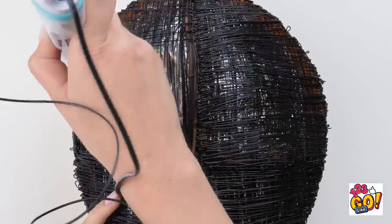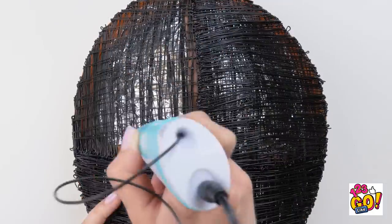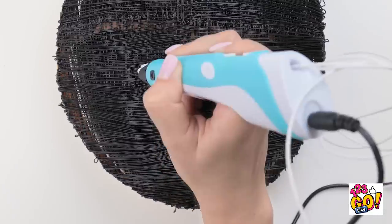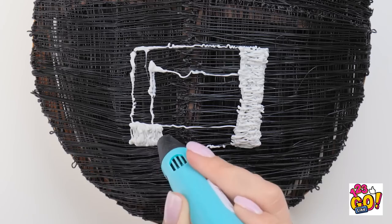Now onto the other side. Time's really flying now. Time for the white now. Is it starting to look familiar yet? If you watch Squid Game, you know exactly what this is. Creepy, right?